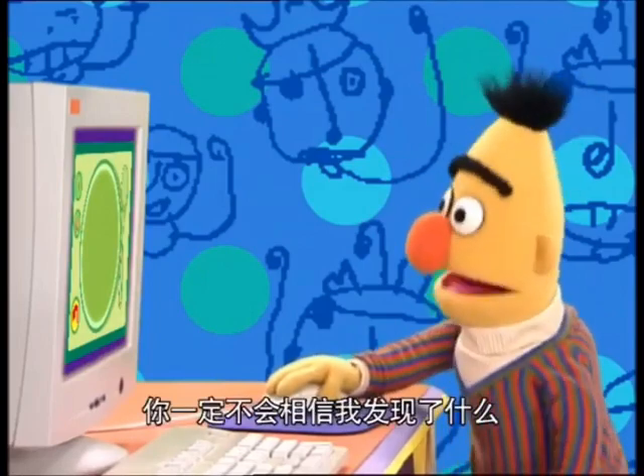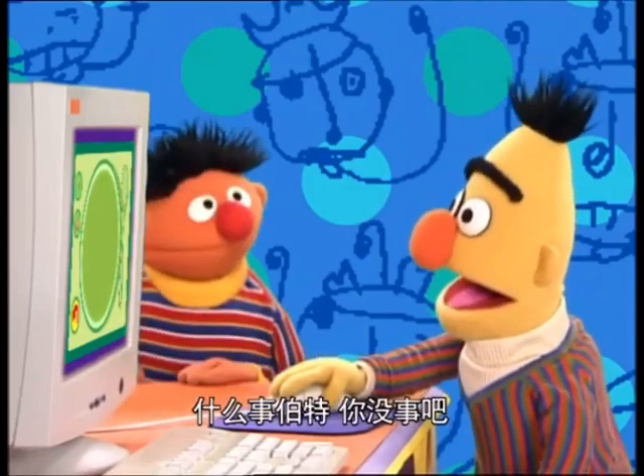Ernie! Ernie, come here quick! Oh, you are not going to believe what I found! What is it, Bert? Are you alright?